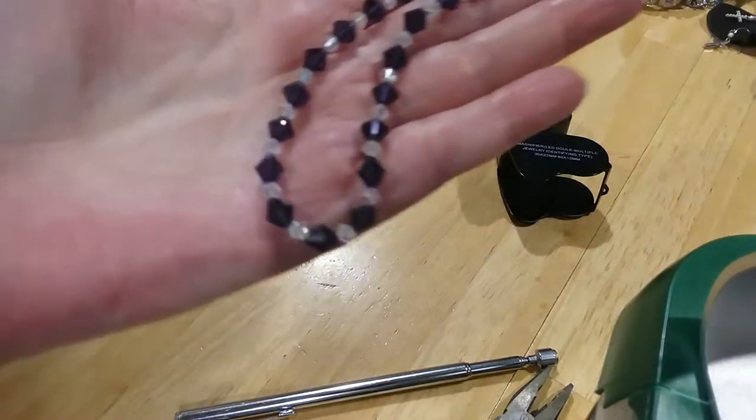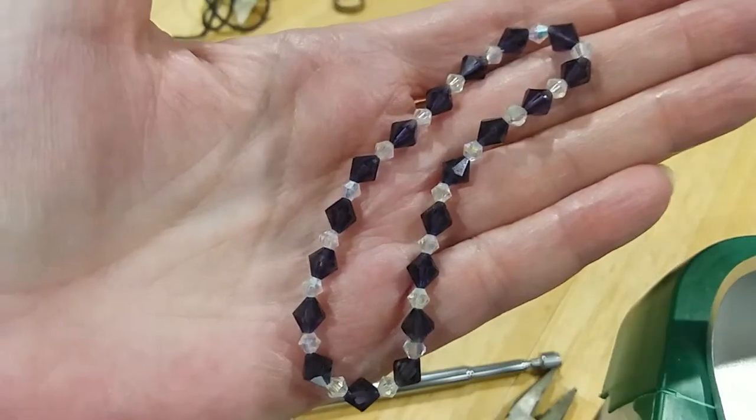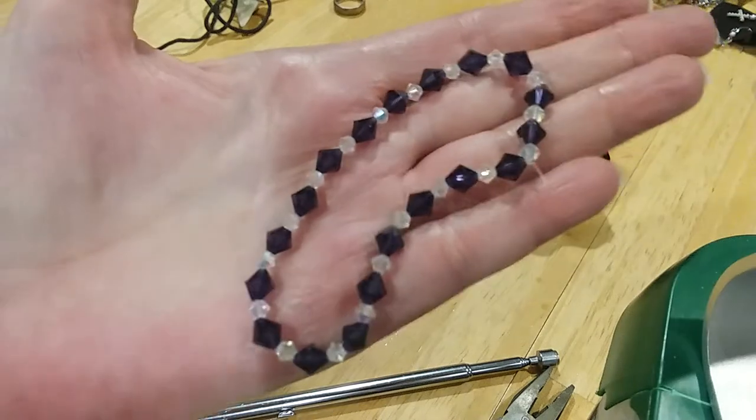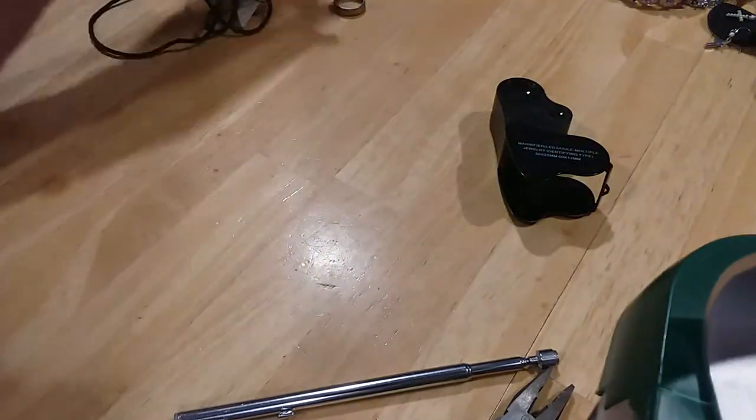This is glass. Crystal. Very pretty. Cold. Purple. Love to find purple jewelry.